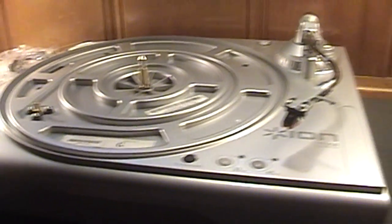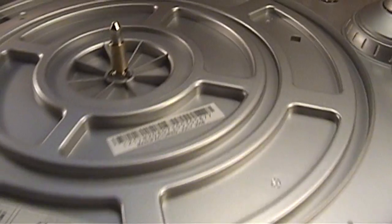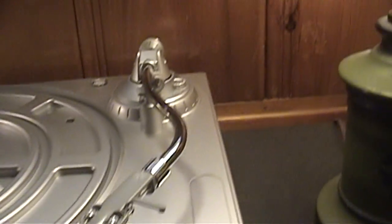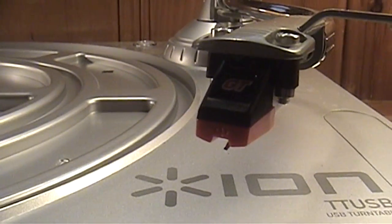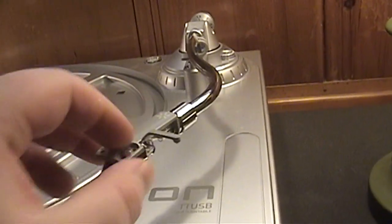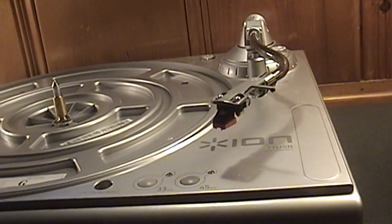One thing I noticed right off the bat is that this is a very light turntable, made almost entirely out of plastic, which goes without saying for a turntable of this age — it was made in July 2008. However, it does have an actual metal tone arm, which will be very nice for cueing up records. The seller thought it a good idea to leave the tone arm unsecured, so I really hope the stylus is okay because I don't have a replacement on hand right now.